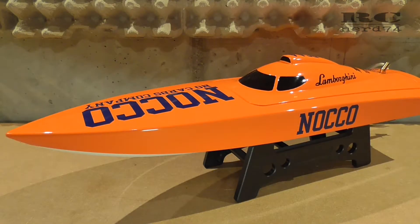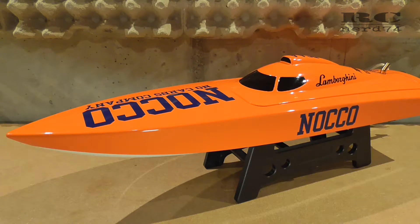Hi and welcome to RCNerd 74. In today's video I'd like to go through the modifications I did on the drivetrain of my Joysway Rocket 26. I'm going to give you some data and show you all the modifications which are needed to install the components I used.